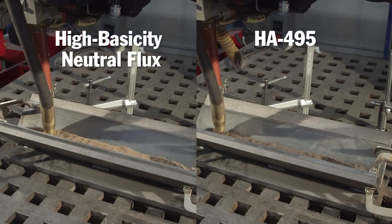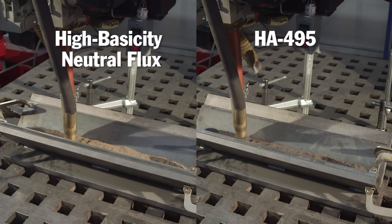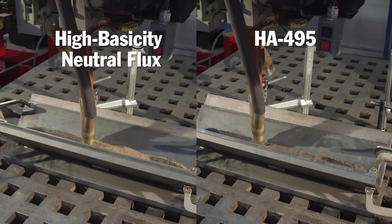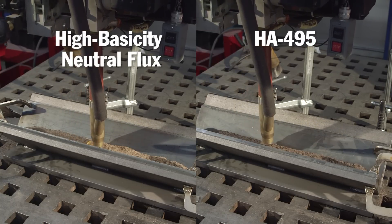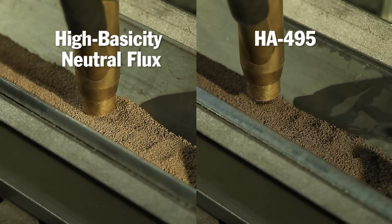To illustrate this concept, we'll perform a fillet weld over scaled base metal at 35 inches per minute travel speed using a high basicity neutral flux and our HA495, an active flux. For comparison purposes, both welds are made using similar welding parameters.